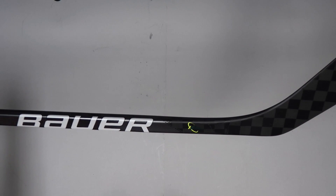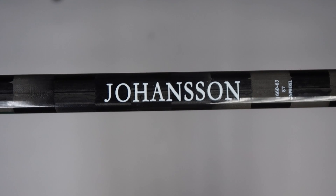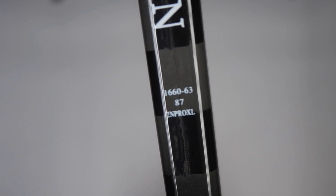Hey guys, Ken from Pro Stock Hockey here with an Overstock stick from the Minnesota Wild. This is a Bauer Nexus 2N Pro XL dressed as a Vapor Flylight, originally manufactured for Marcus Johansen. If we take a look at his stick coat on the front, we have a unique player ID in the first row, 87 telling us the flex, and 2N Pro XL tells us that this is that Nexus 2N Pro XL built.